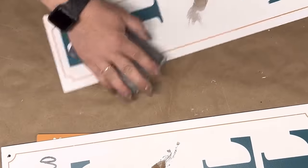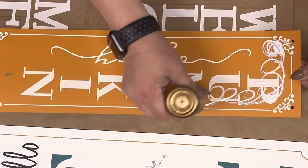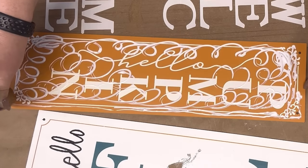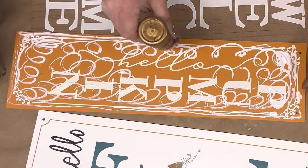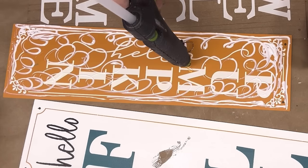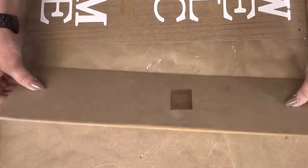I'm going to remove my sticker and sand it down real good. Then I'm going to take Aileen's Tacky Glue — I've been told I need to not talk so fast, and it's hard because I've always talked fast — and get it as close to the edge as possible. Then I put a little tiny bit of hot glue in the middle.